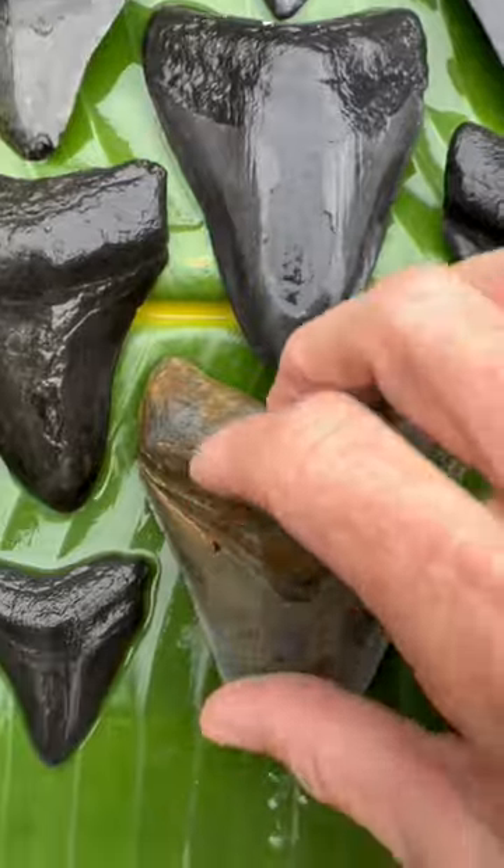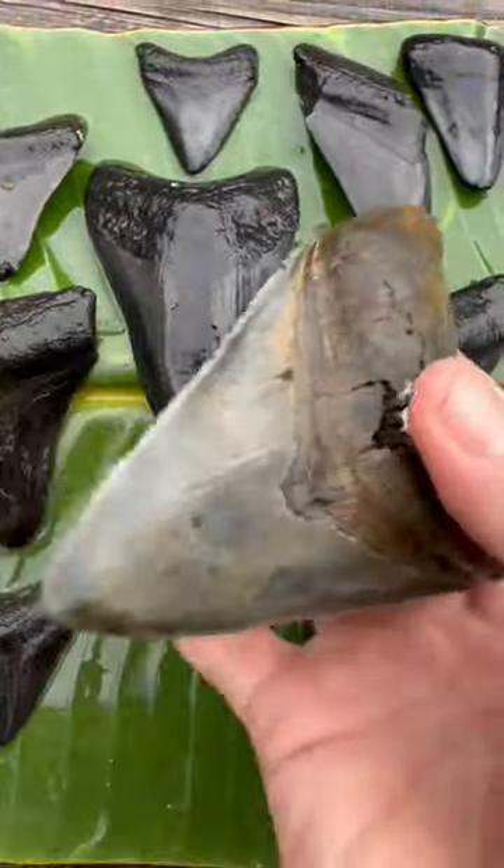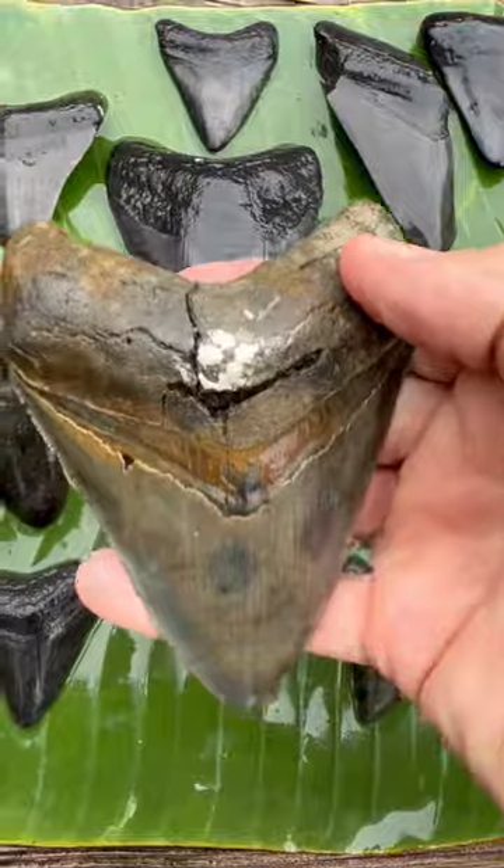I finish the stubborn areas like this spot with a scrub brush. It doesn't take much effort, and there you have it.